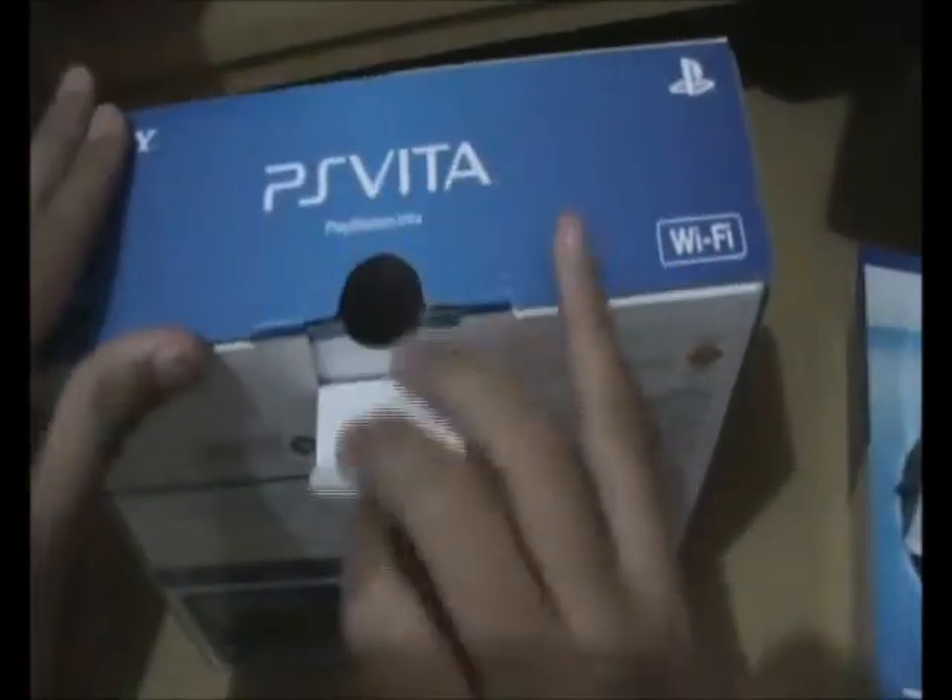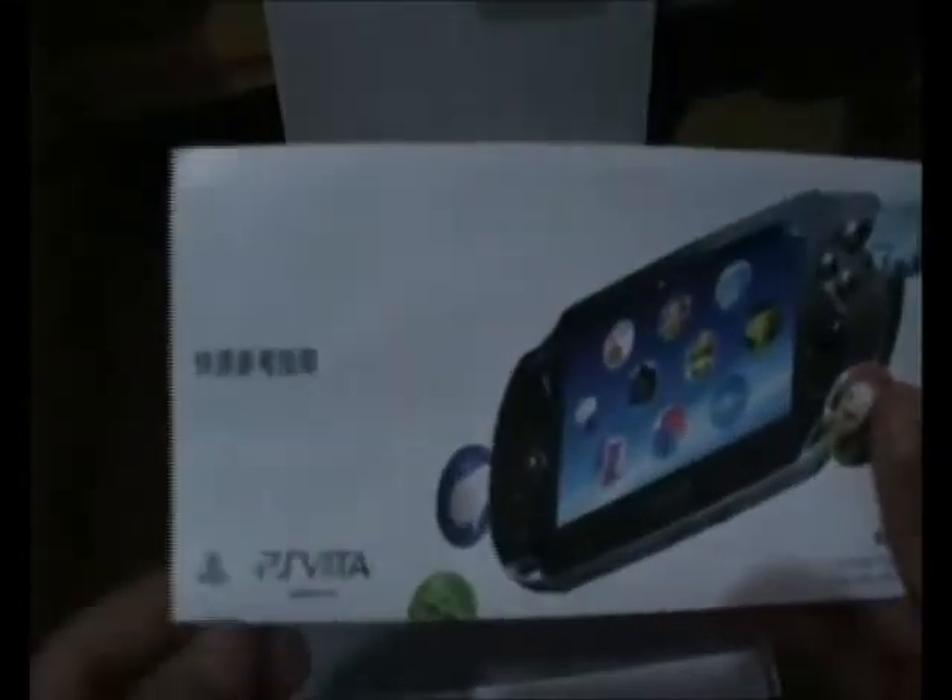Okay, let's open the Wi-Fi version box. Here it says 'Welcome to the world of PlayStation.' This is the quickstart guide. Let's open it later. In here there's a USB cable and the AC adapter.